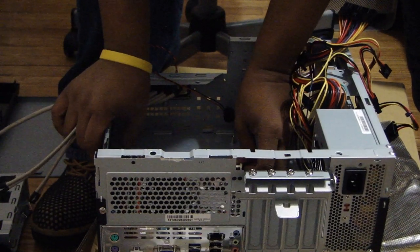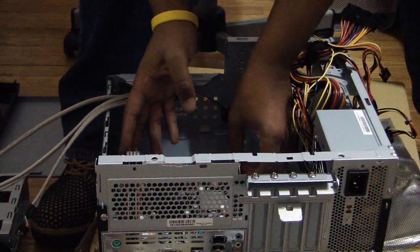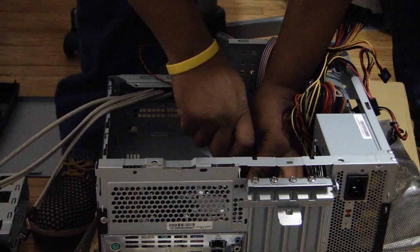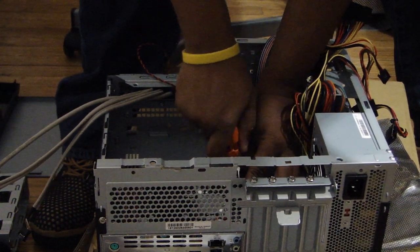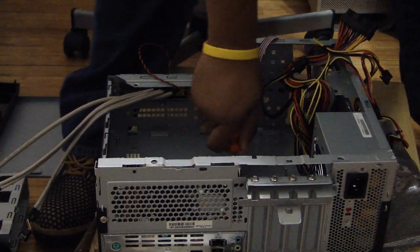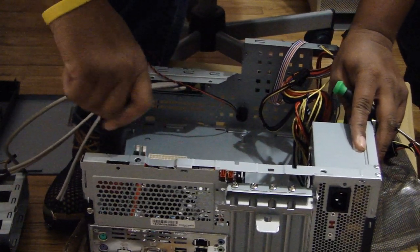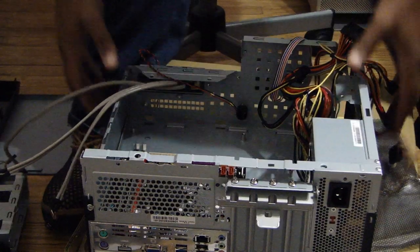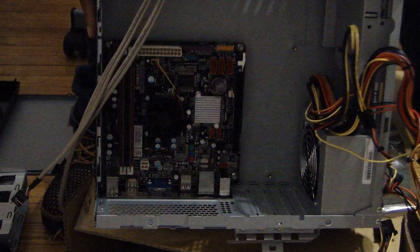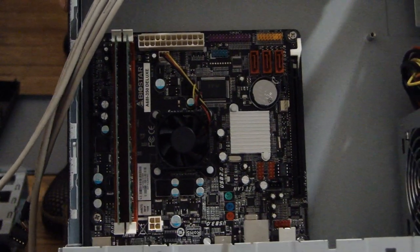When you get it to sit properly, you've got to hit it with some screws. I got my first screw in. Voila — I have the motherboard inside the case as you can see. This is a mini ITX board — it's one of the smallest boards you can get. It's very small.